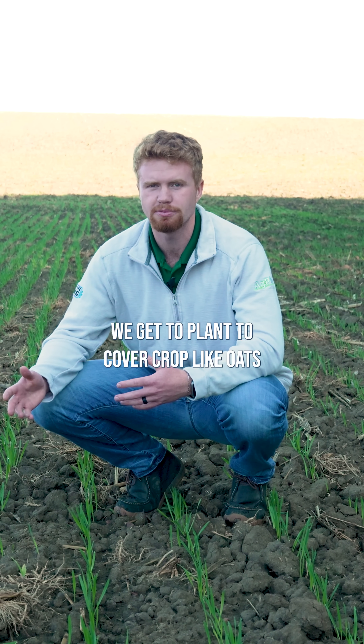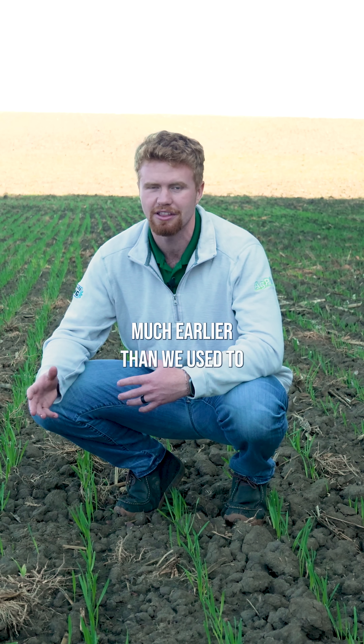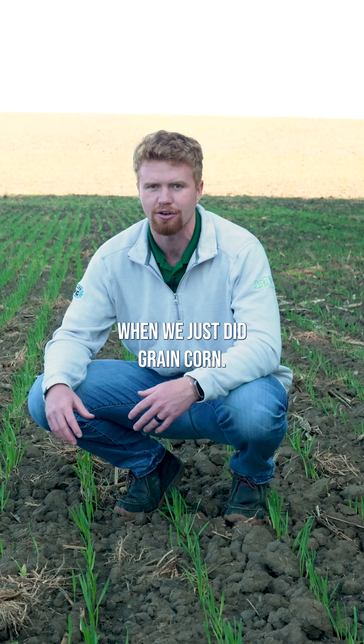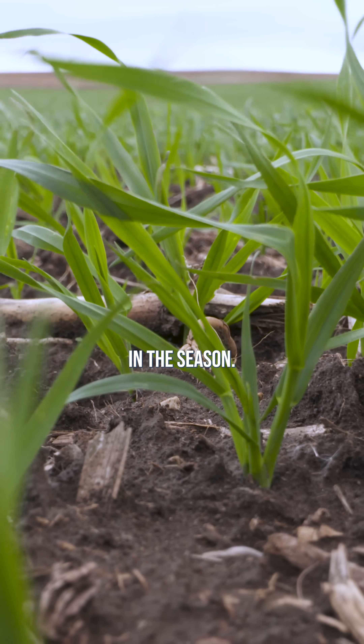We get to plant a cover crop like oats because we're doing silage and we're taking off this corn much earlier than we used to when we just did grain corn. Cover crops are nice because then we get to have something growing for much longer of the season.